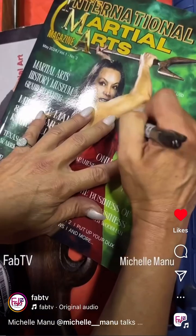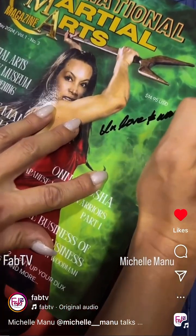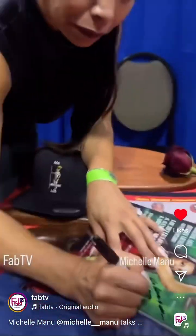I'm here at Dragon Fest with Michelle. I just saw you sign a cover at International Martial Arts Magazine. Yes, so I made the cover. It's my first U.S. cover, and it's pretty nice to represent women in the Hawaiian lua.